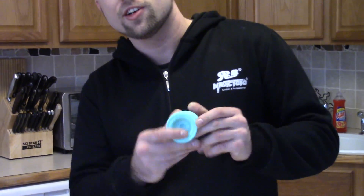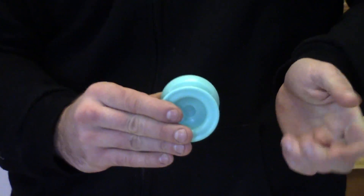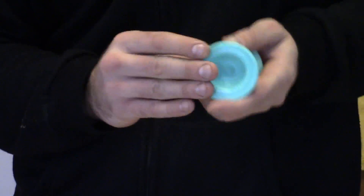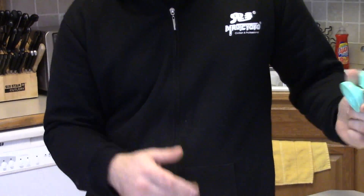Coming in right at $20, we have the Skyva. This didn't make the cut on the last video because I thought it was $25, but it's exactly $20. There are all sorts of new colors coming out. It's pretty much the best yo-yo for finger spins with the finger spin hub. Just a great yo-yo for $20.